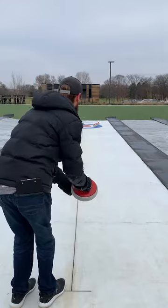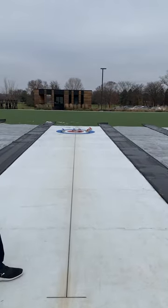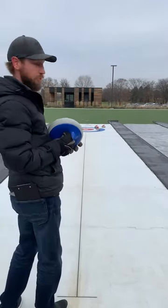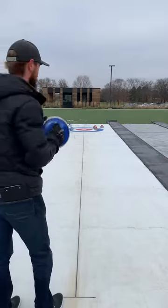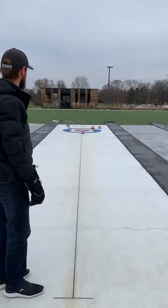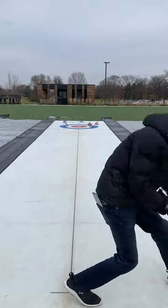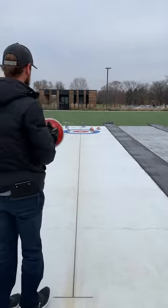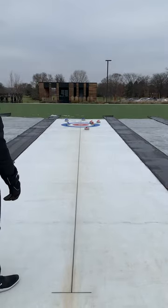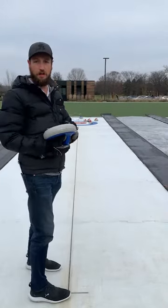So here's the first stone. Then blue is going to go now. You're going to keep alternating colors until all stones are delivered down the rink. That one went a little too far. Next up is red.